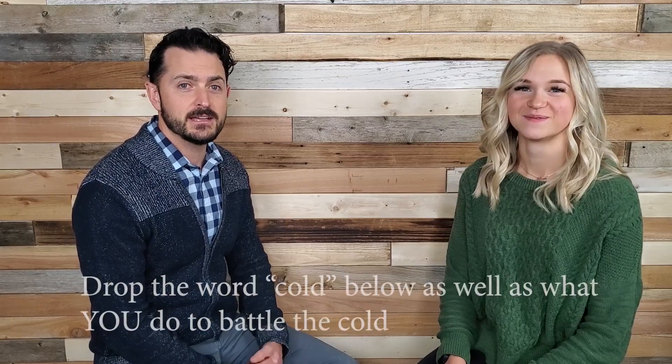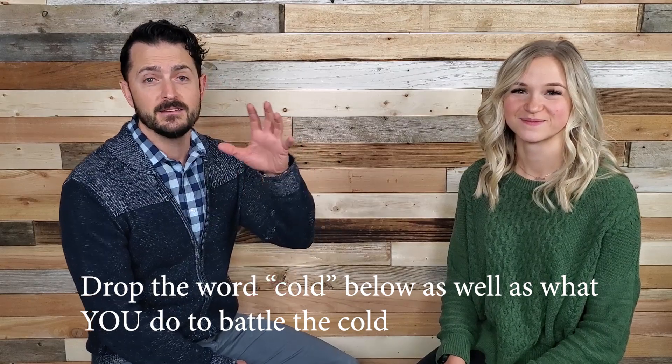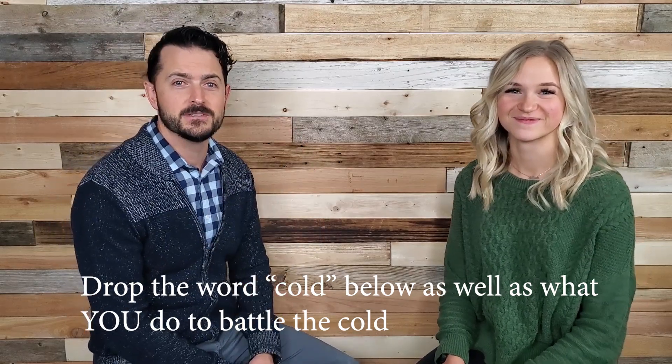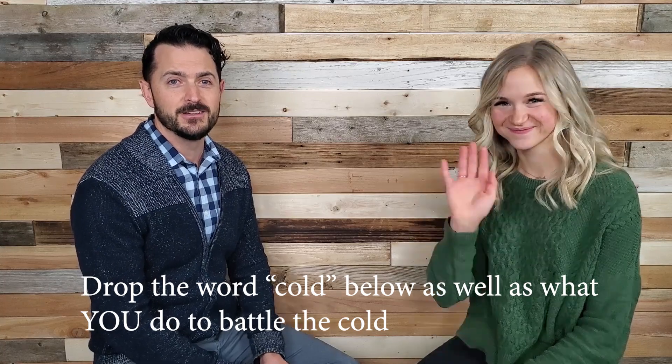There are your Wednesday Wisdom tips for this week. Join us again next week. I'd love to hear what you do to battle the cold — drop 'cold' and your tips in the comments below. Thanks so much and we'll see you next time.